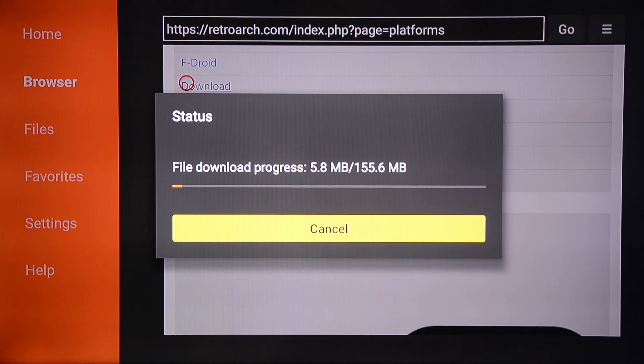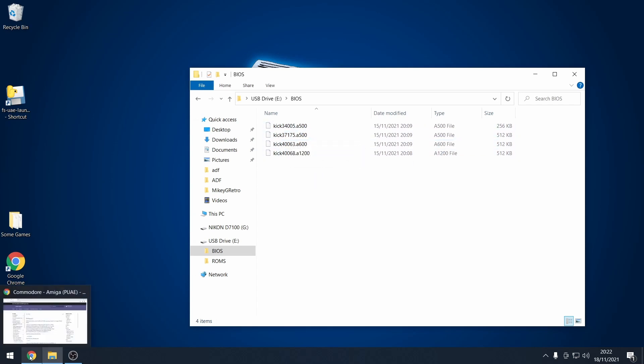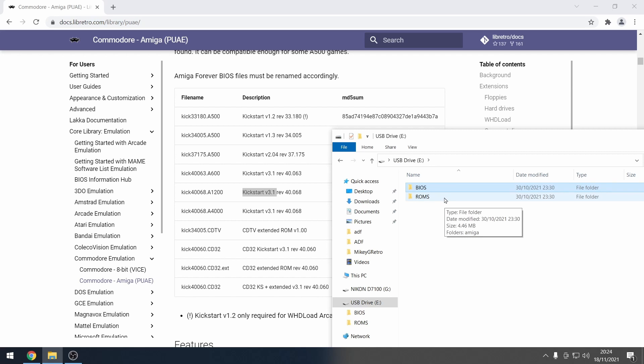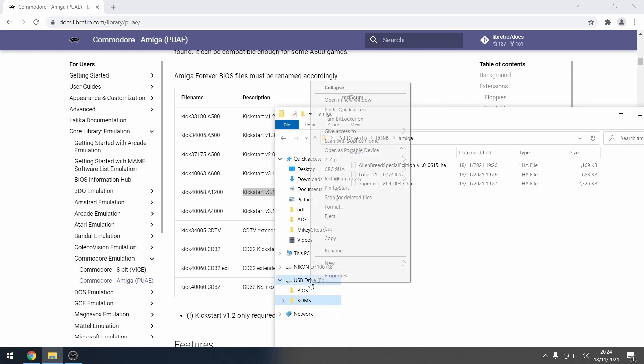RetroArch is about 150MB in size, so leave it some time to download. While that happens, let's move to the PC. On a memory stick, we need to make two folders: one called BIOS and the other called ROMs. Amiga Kickstarts are required, and you can get these from the Amiga Forever Pack or the internet. The BIOS files need to be renamed to specific filenames — you can find out what those names are by going to the link in the description. Next, I'm going to copy some WHDLoad games in LHA format over to the ROMs folder.